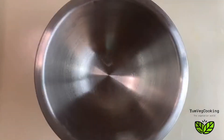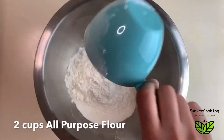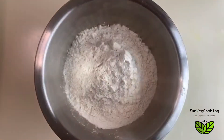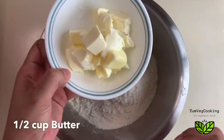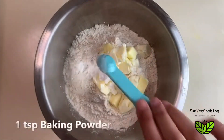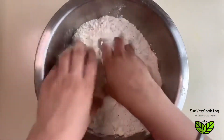First, in a mixing bowl I've taken two cups of maida, and to this I will add half a cup of cold butter. I've taken approximately half a stick of butter and sliced it into small cubes. Then I'm adding one teaspoon of baking powder.